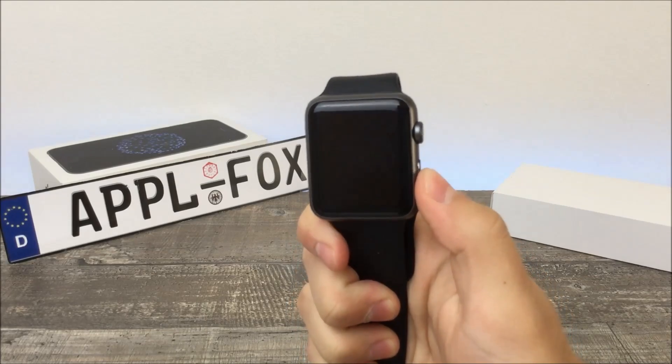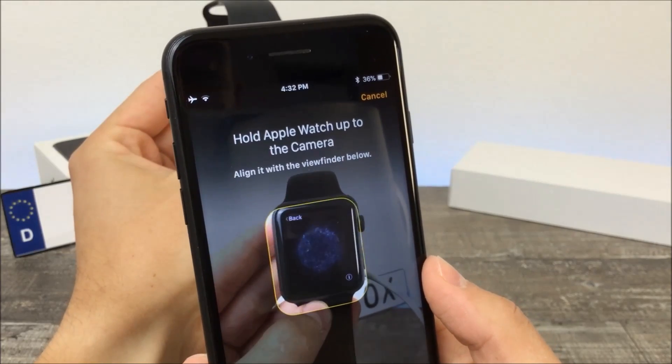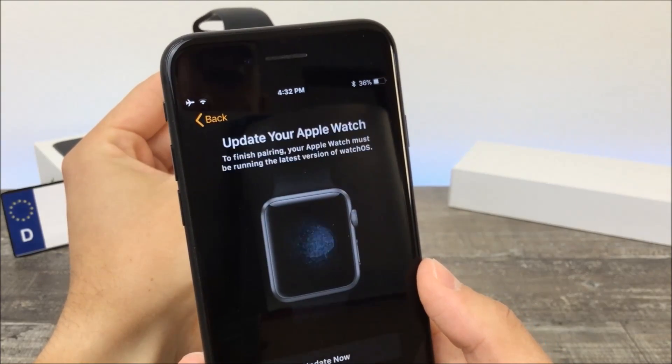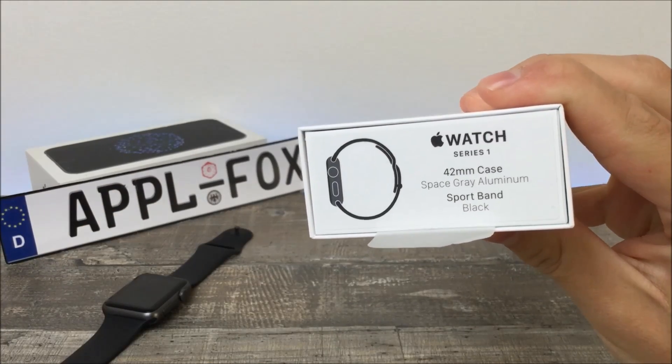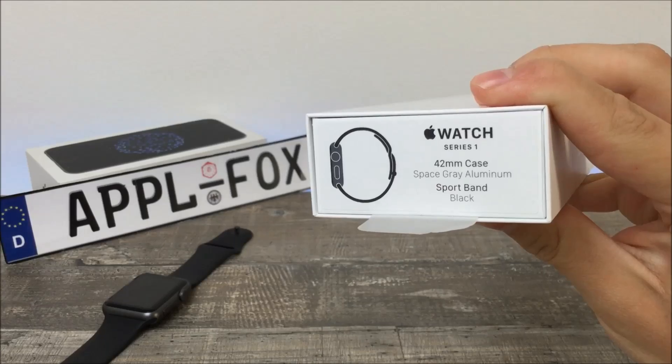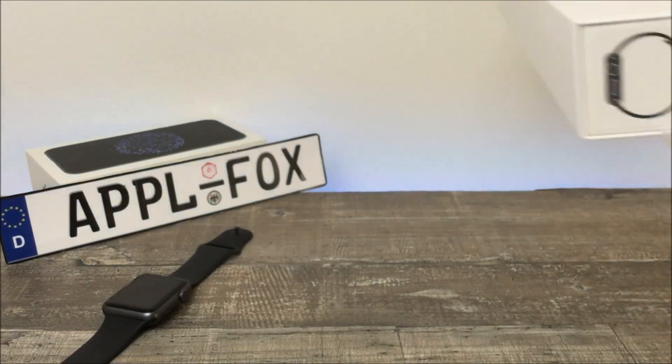Hey guys, and in this video I will show you how to pair Apple Watch with iPhone. Apple has recently modified the way it works in the new iOS 11, so I wanted to show you the new method. Also, there have been released a couple of new models of the watch, so I know people are upgrading and switching devices these days, and the way how to pair Apple Watch with iPhone might not be apparent for everyone. This is Apple Fox channel and let's get started.